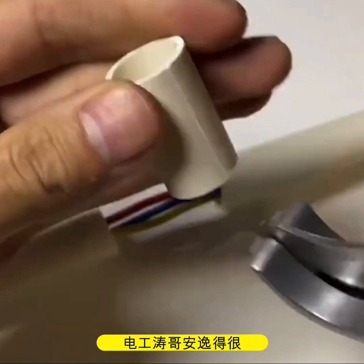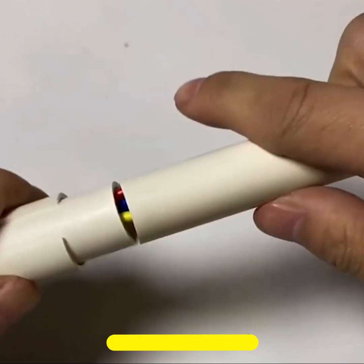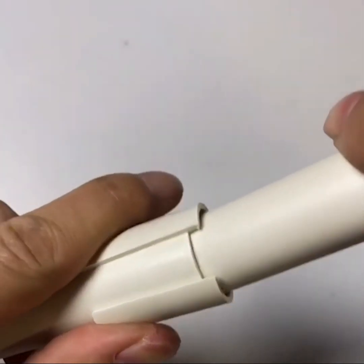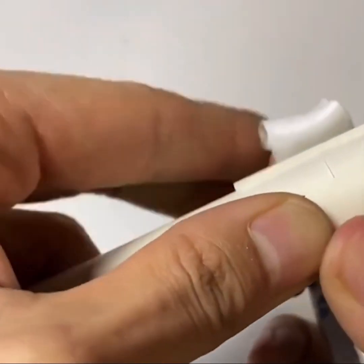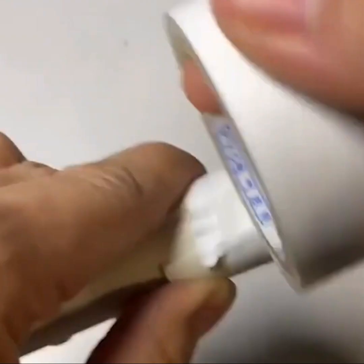To join two cable pipes, cut a piece of it in half and use it over the join. With a bit of tape, it will create a perfect surface that won't break.